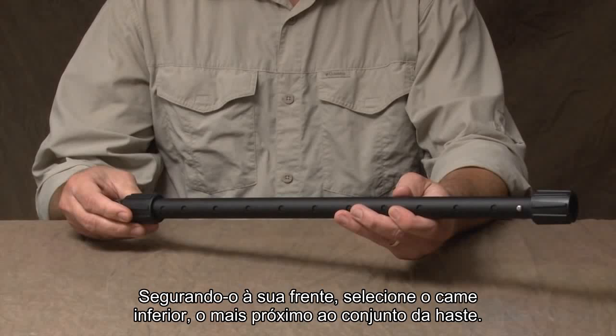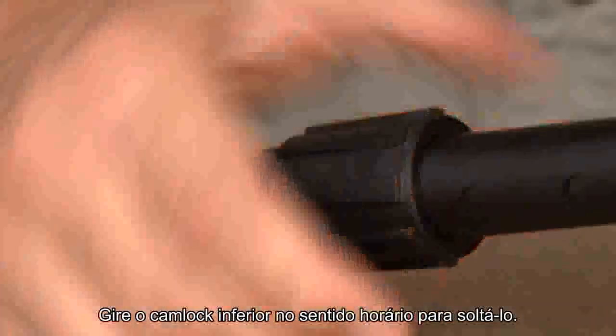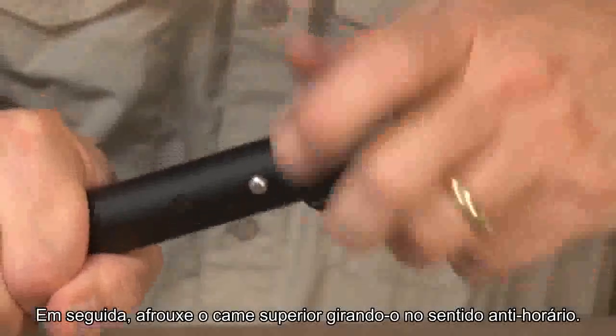Holding it in front of you, select the lower cam lock — the one closest to the stem assembly. Twist the lower cam lock clockwise to loosen it. Then, loosen the upper cam lock by twisting it counter-clockwise.